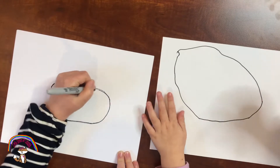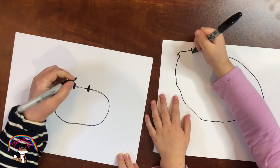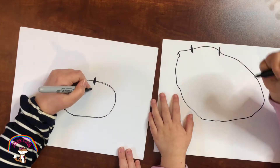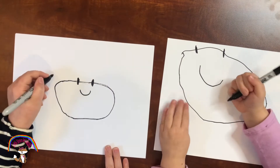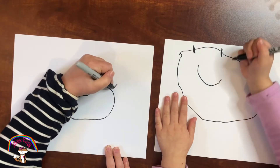Then we do two eyes and then a smile. And then we do two lines up on each side.